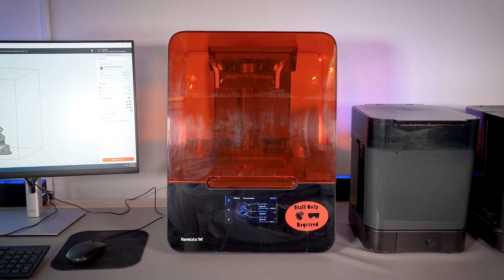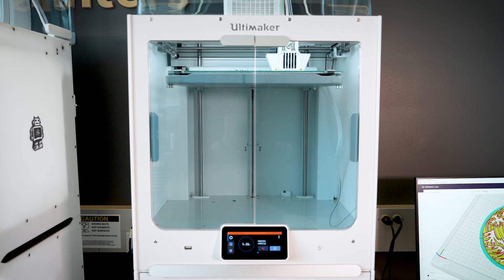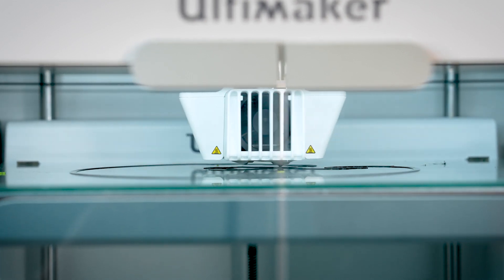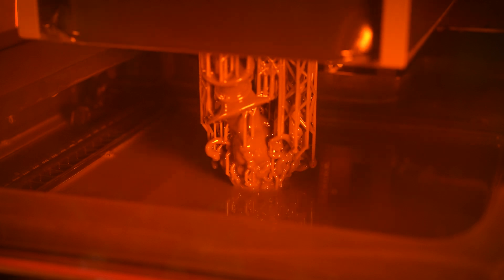The Formlabs Form 3 is a resin-based 3D printer, different from the filament-based 3D printers you may be familiar with. Instead of melting and depositing plastic filament, it uses a liquid resin that's precisely cured layer by layer to create objects.